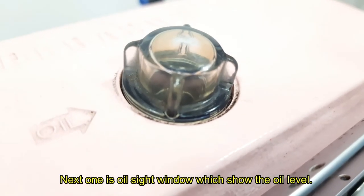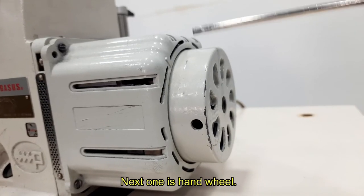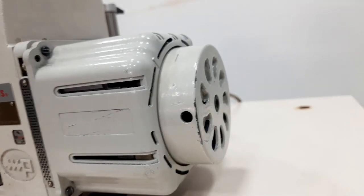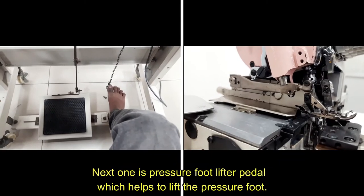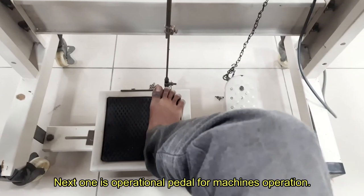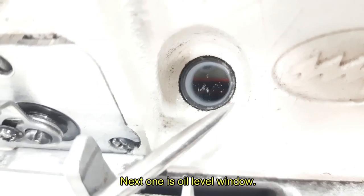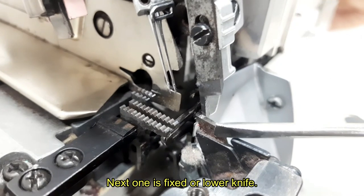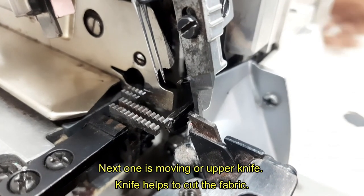Next one is oil sight window, which shows the oil level. Next one is hand wheel. Next one is motor cover. Next one is pressure foot lifter pedal, which helps to lift the pressure foot. Next one is operational pedal for the machine's operator. Next one is oil level window. Next one is fixed or lower knife. Next one is moving or upper knife. The knife helps to cut the fabric.